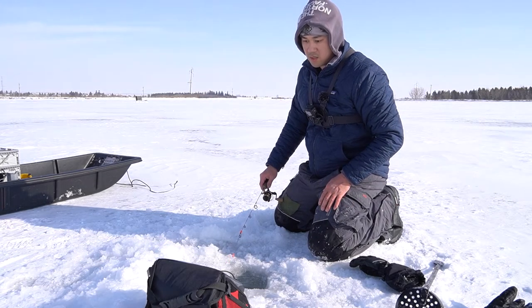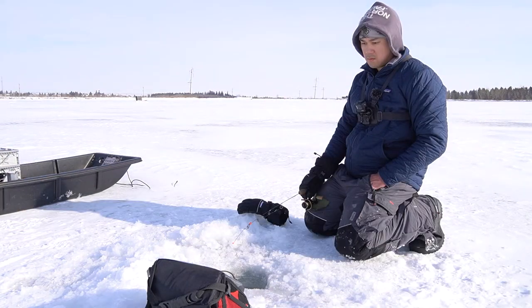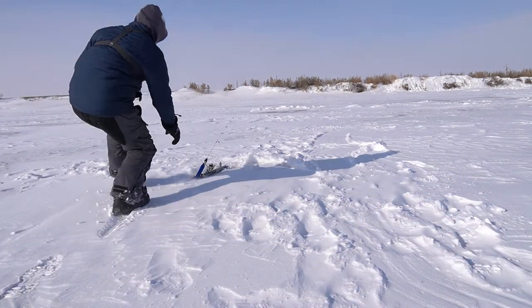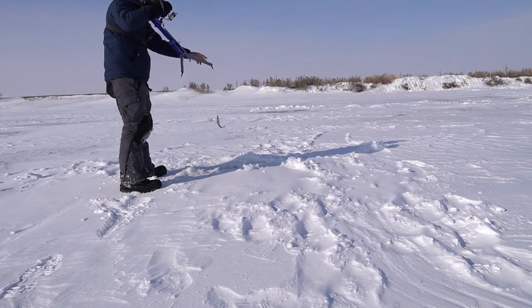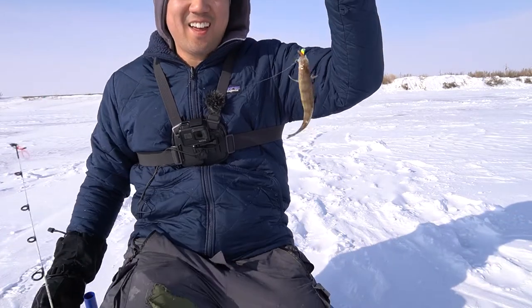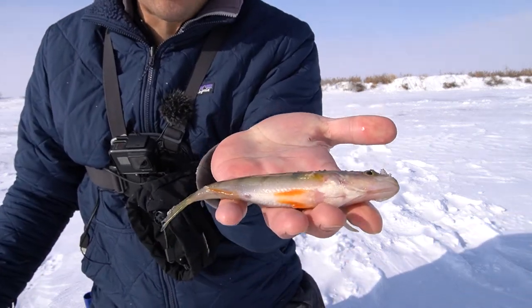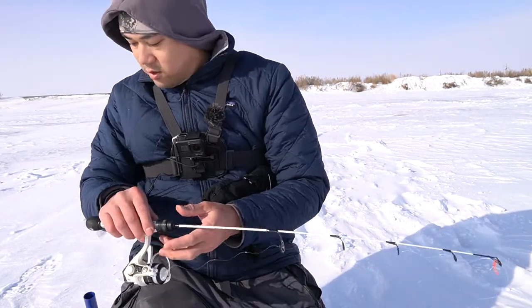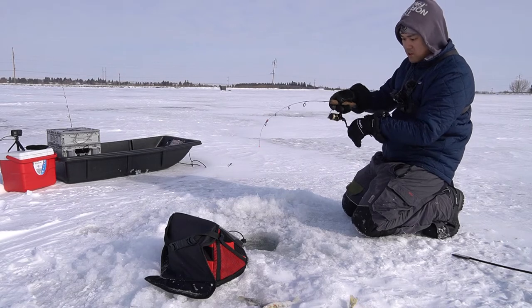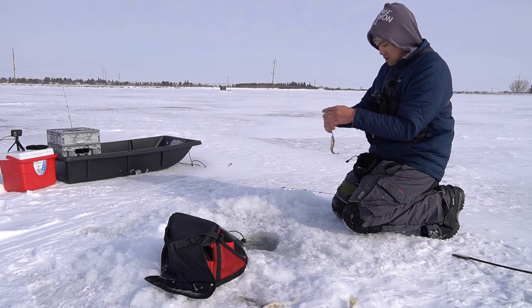Oh, missed that one. Missing hook sets. Lost him — oh wait, it's a perch! Six feet up the water column, I think, and he took a worm. That's surprising, I thought it was gonna be like a trout or something. Too bad it was just a perch — a perch halfway up the water column. Must be very small. Yeah, very small. Okay, smallest one of the day — not keeping this guy.